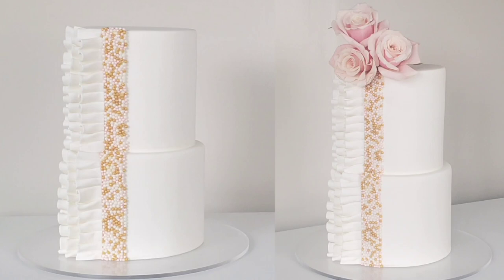Hey everybody, welcome back to Sophisticakes by Mary. If you're new here, welcome! For this tutorial I'm going to show you how I made this beaded fondant vertical ruffle cake. You can do this with roses on top, any kind of flowers you want, or without. If this sounds interesting to you, please stick around — we'll get to it right after the intro.